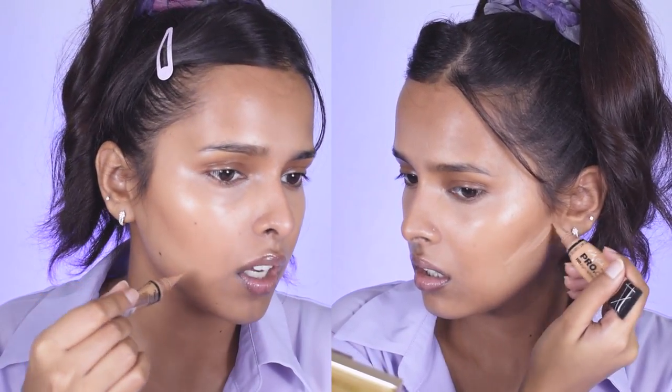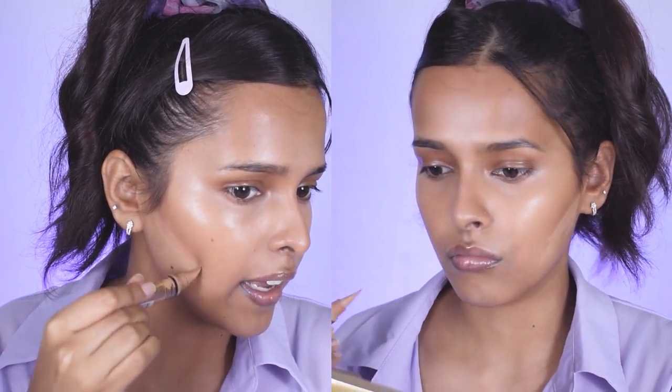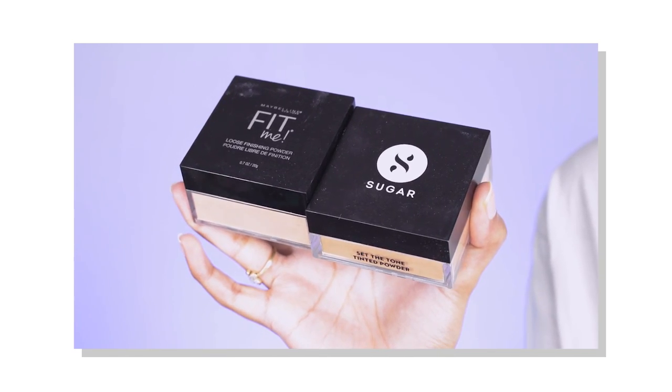Next I'm taking the same concealer to chisel out my cheekbones — that area looks a little green so it will even out the skin tone and give more shape to my cheekbones. Then for setting, I'm using the Sugar powder — I just dab my sponge to pick up the powder, get rid of the excess, dab it under the eyes, and take it to the outside.